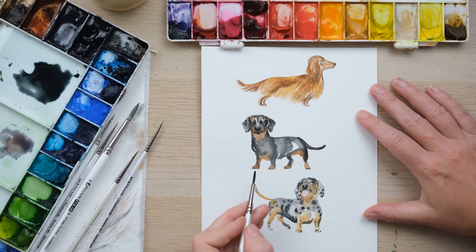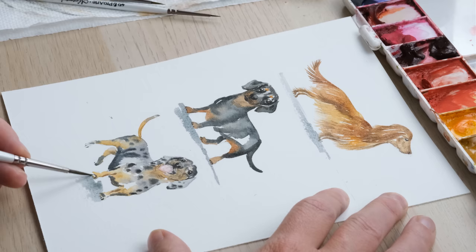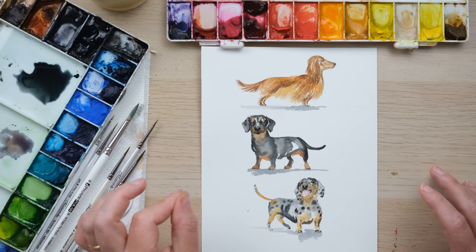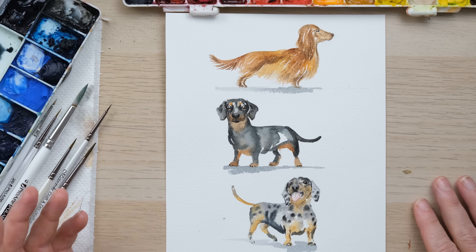Once the pencil's rubbed out they have an even more loose quality. Just to finish off, I rather like having a bit of shadow — just a bit of Payne's grey, nice and dilute, angling my brush quite low to the page. Honestly don't overthink it, just do a bit of a scribble. And there you go — three jolly Dachshund sausage dogs. I can't wait to see if you have a go. Tag me on Instagram at dewintonpaperco and show me your paintings. Thanks so much for watching — hit the like button, comment below, subscribe, and hit the little notification bell. We'll see you again next time, bye!